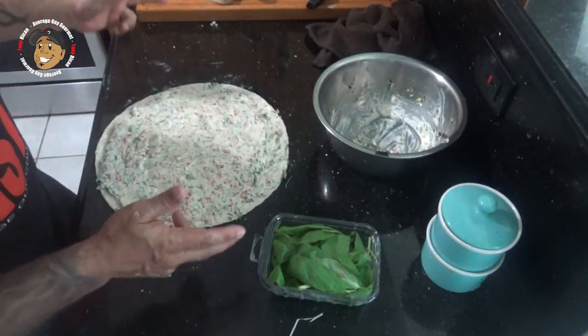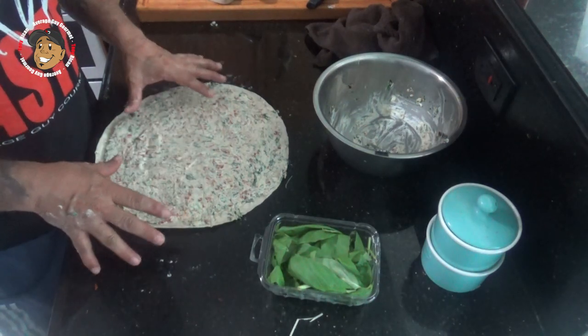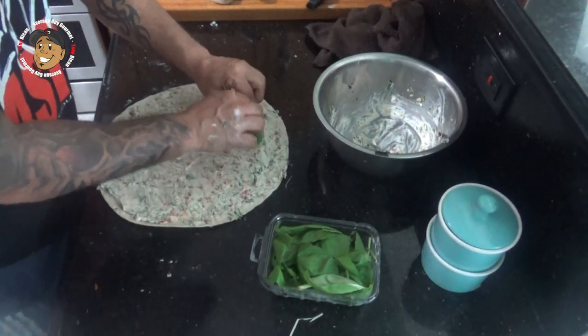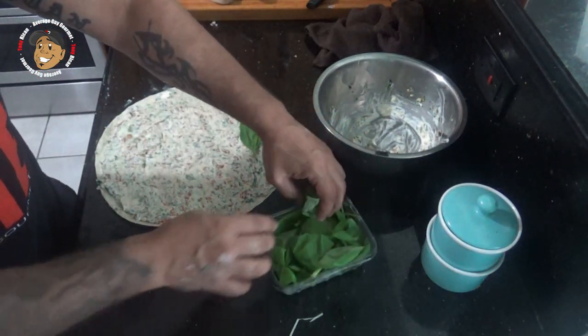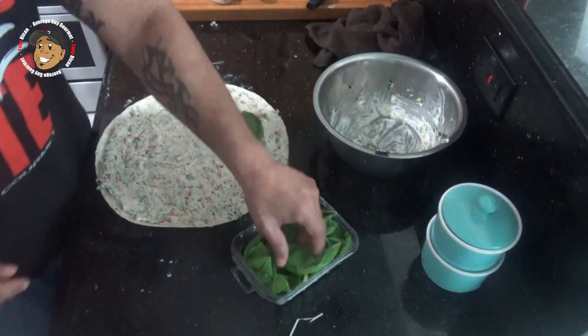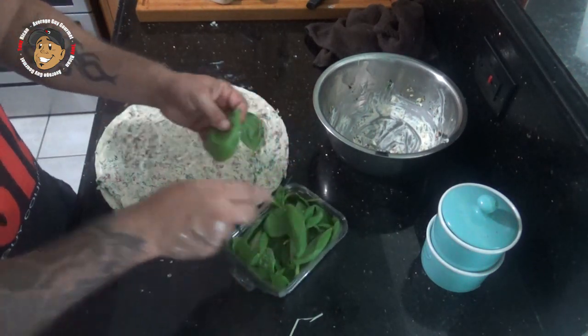Once I had that all mixed together the way I wanted, I spread it across a large burrito-sized tortilla. Then I'm gonna take my basil leaves, lay those across the top, tightly roll this up, and place it in my fridge for at least an hour.